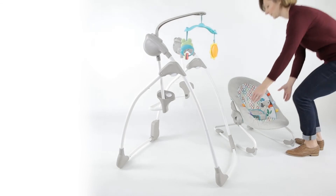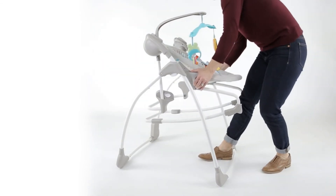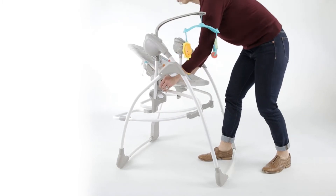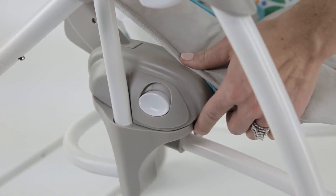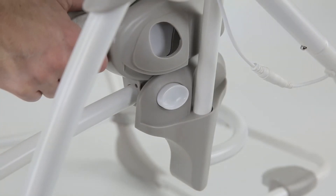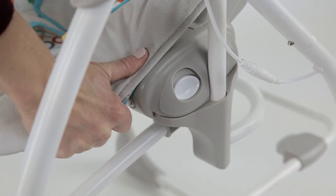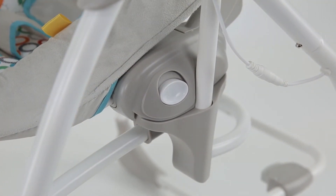Now your product is ready for use. Add the rocker seat to the swing frame by lifting and placing it on the swing arms from the front. Then lower the seat slightly so that the buttons on each side of the seat lock into place. You should hear an audible click, but always check to make sure that the seat is locked securely before placing baby into the seat.